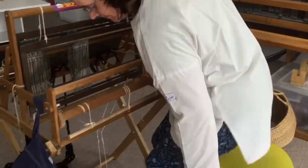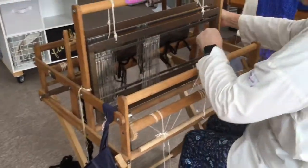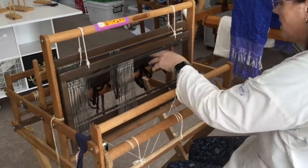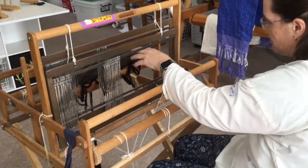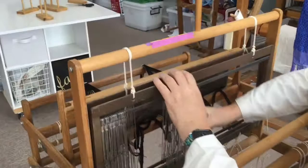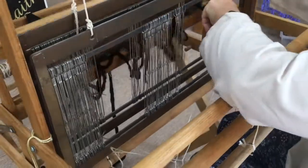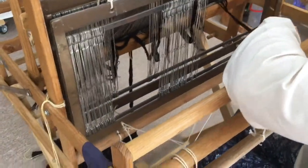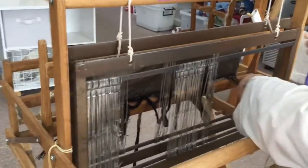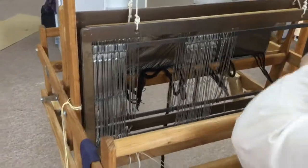Now we go to the back of the loom. We pick up our threading hook, and if you have an option for beater positions put it in the closest one so that you can see clearly where you are. I'm going to put my stool down. Now I am seeing the eyes of the heddles and the reed. If the reed keeps shifting, that's not a problem as long as before I start weaving I match up the centre of the reed and the centre of the beater.